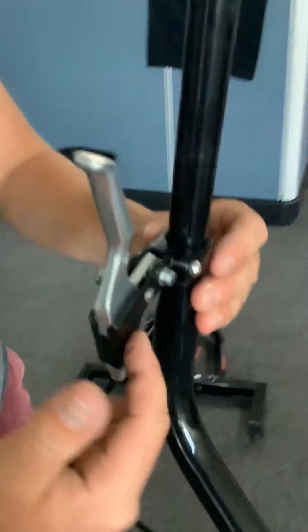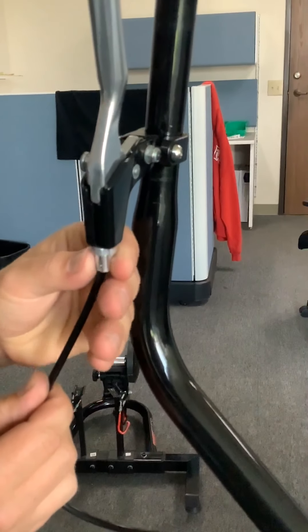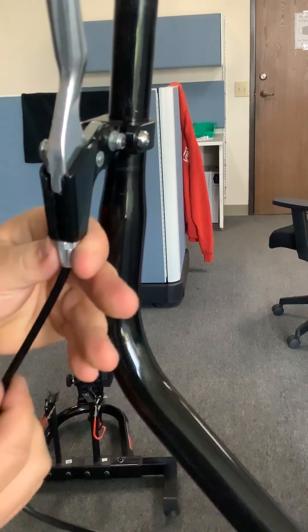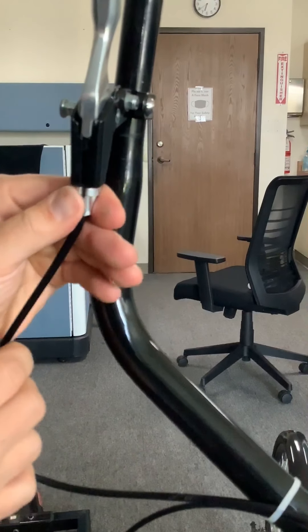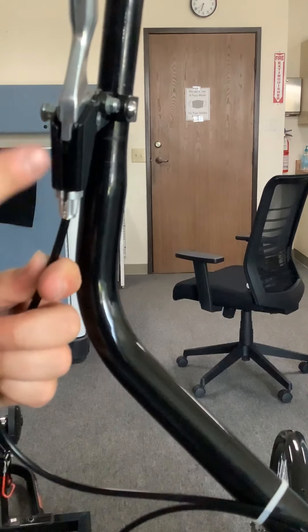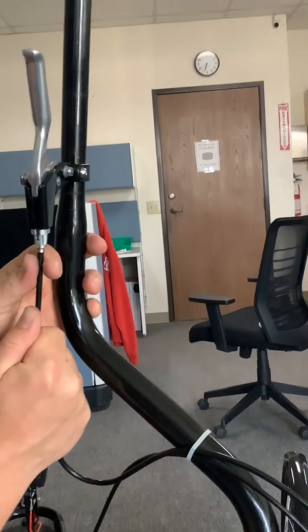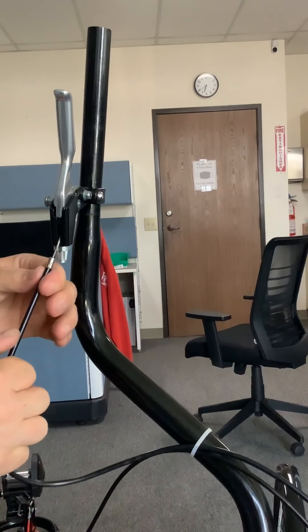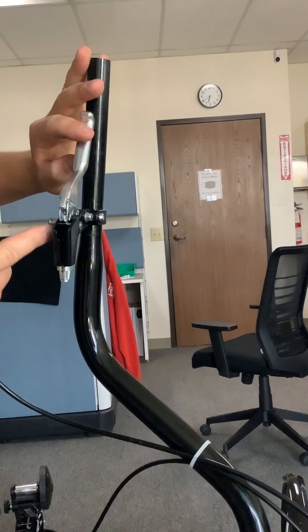To get access to this brake lever clamp here we're going to disconnect the cable and the housing. Line up the barrel adjuster and this jam nut so that all the slots are together or lining up. Then take the cable back a little bit and take the cable down like that, and remove the barrel out of the hanger.